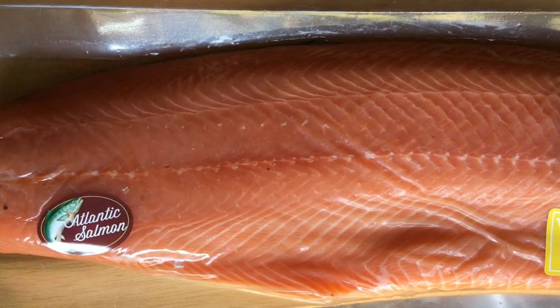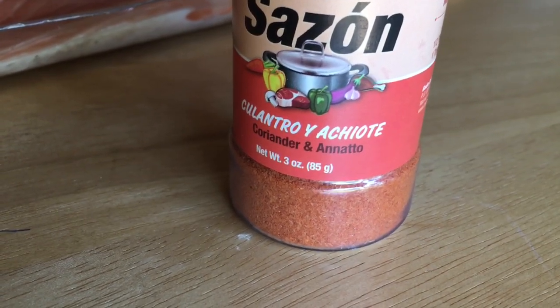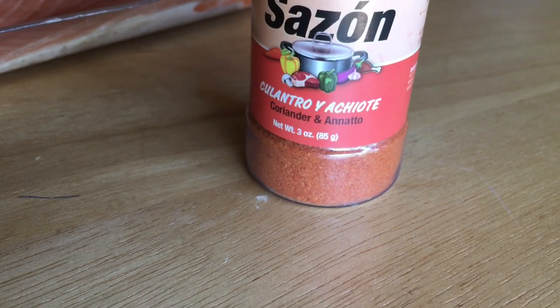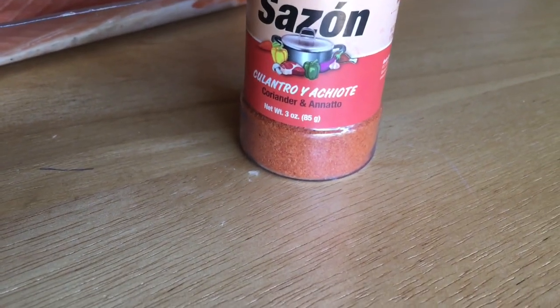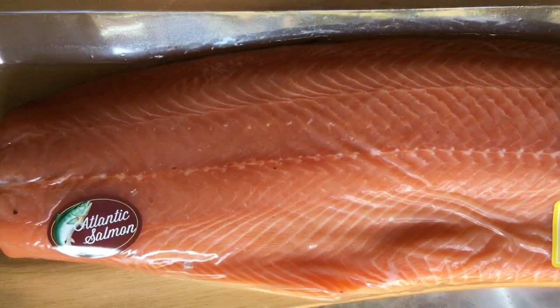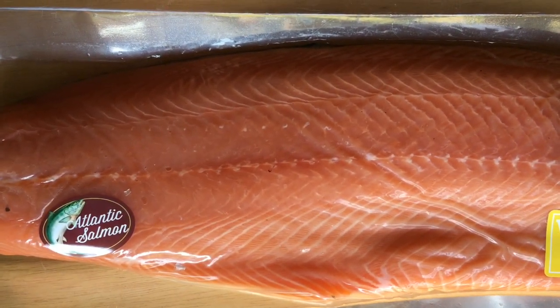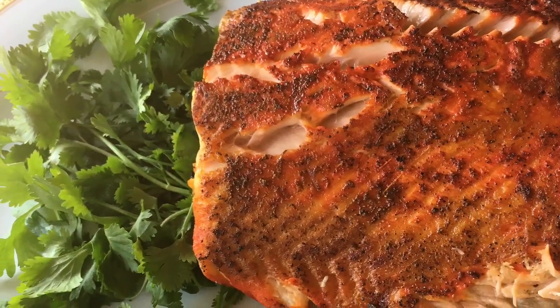I seasoned this salmon with an all-spice seasoning. You can use any all-spice seasoning, or you can use a salt, dry coriander, and paprika mix. With just a few spice ingredients on a hot skillet, I'll turn the salmon into this. Let's get started.